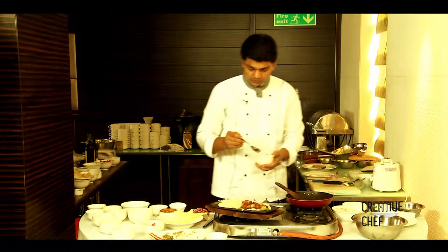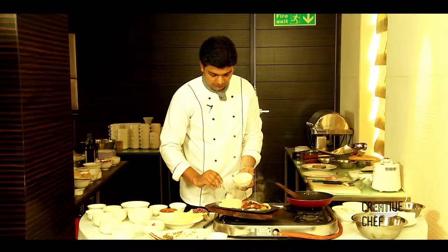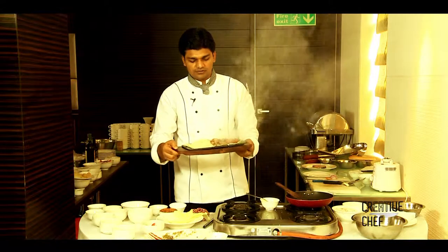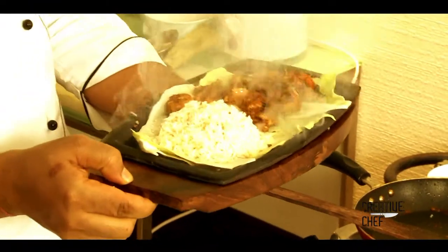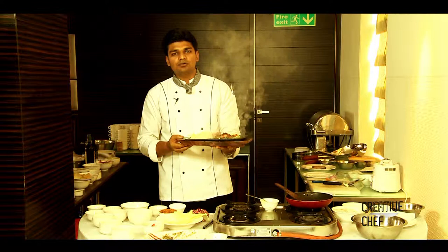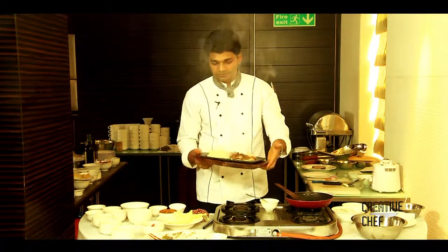Now we need to add some butter. If you would like to have this Chettinad special sizzler, you can come to Cilantro Restaurant at Beaumont the Fun Hotel. This is the special Chettinad sizzler — it's ready to eat.